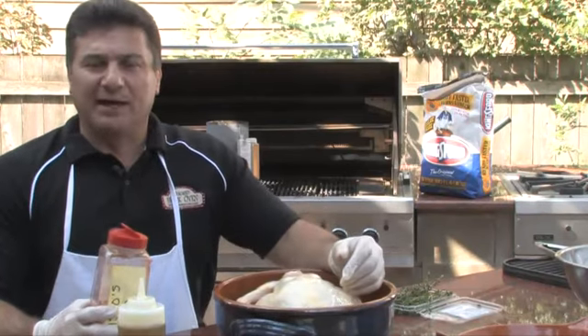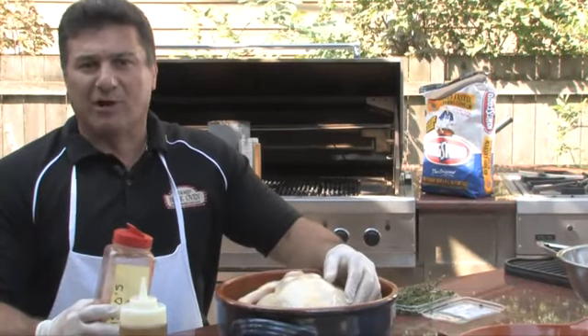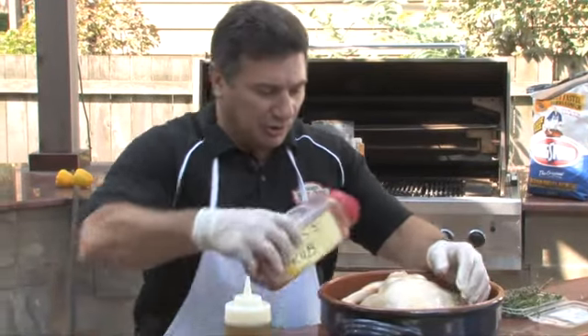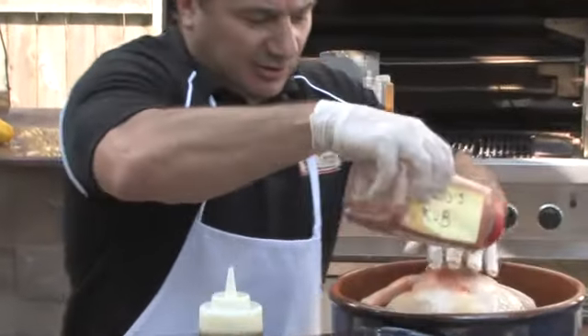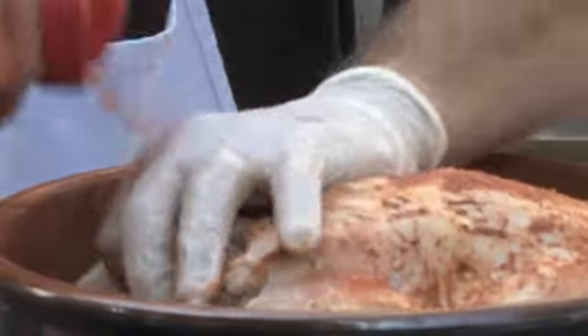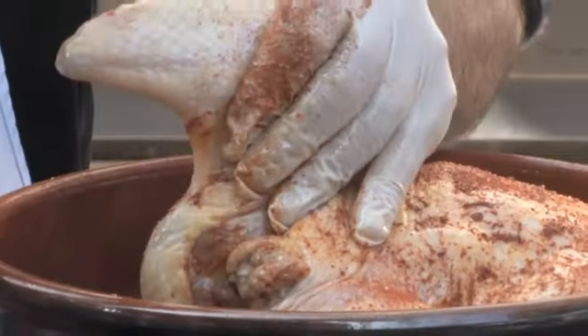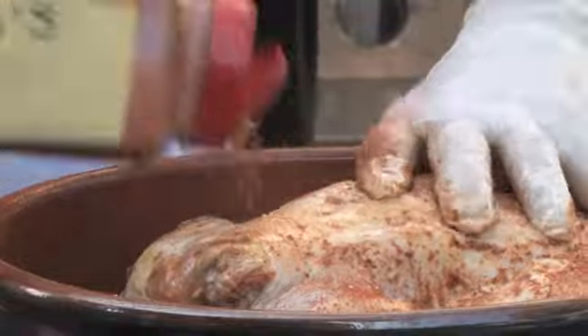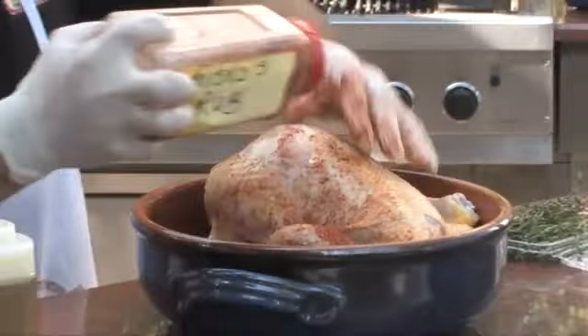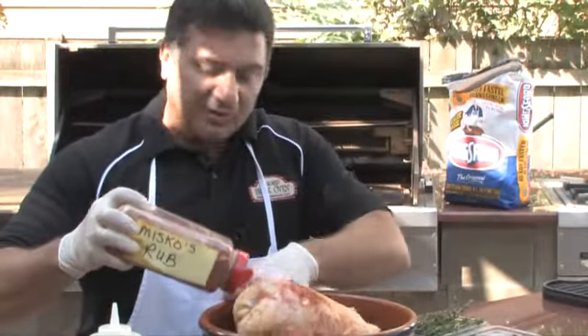You can buy any kind of poultry dry rub or even meat dry rub at your local barbecue store or butcher. Basically what I do is give it a nice coating all the way around, rubbing it in as you do with a good dry rub. Once we have this bird nice and rubbed down, she's ready to go for the Chicago brick oven.